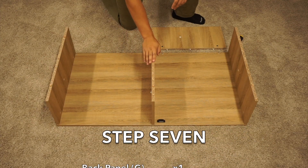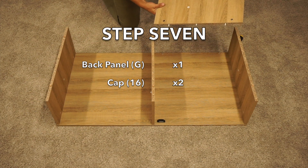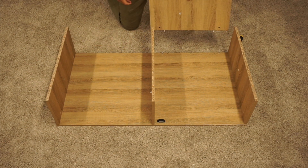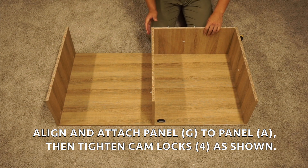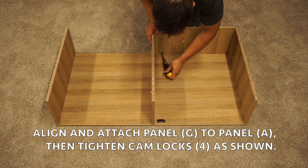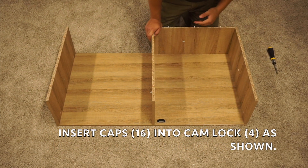In step seven, keep this assembly and grab your G-panel. Put those cam locks on the bottom facing in, then slide it in between your C and E panels. Once you have it on there, tighten those cam locks by turning clockwise. Once tightened down, you can use your caps.